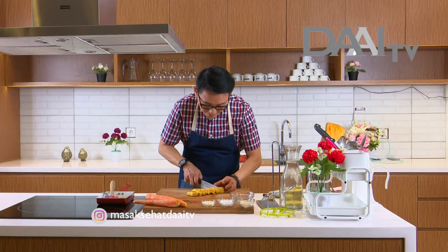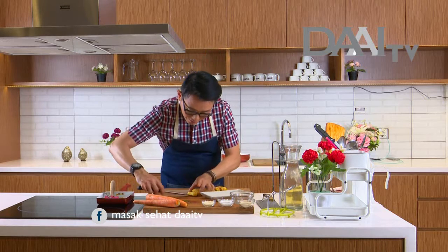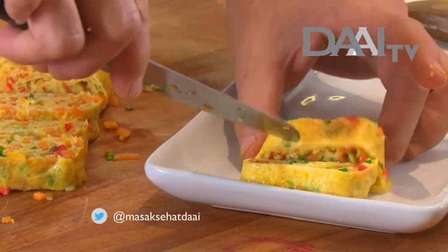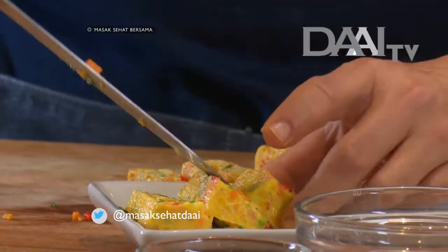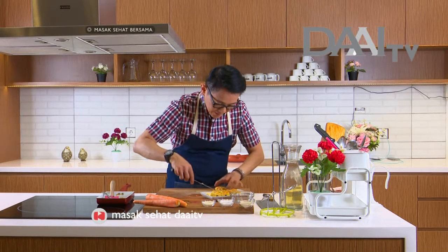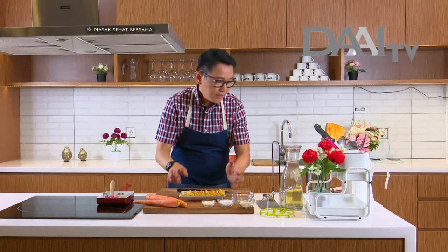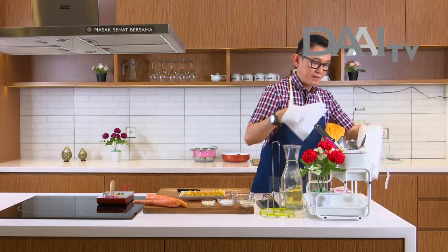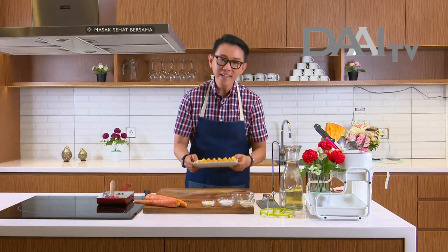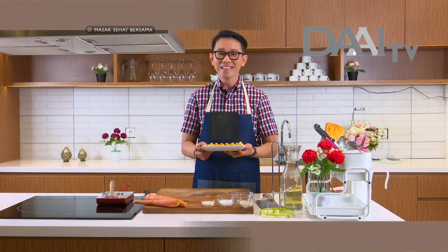Di Jepang dan Korea paling banyak kalau mereka bikin omelette seperti ini. Kita susun di piring — seperti di restoran kan. Cantik banget ini. Ini udah jadi ya, omelette layer ini permisa. Mudah sekali membuatnya. Buat pemirsa yang tadi ketinggalan bahan dan cara membuatnya, kita lihat yuk ringkasan resep berikut ini.